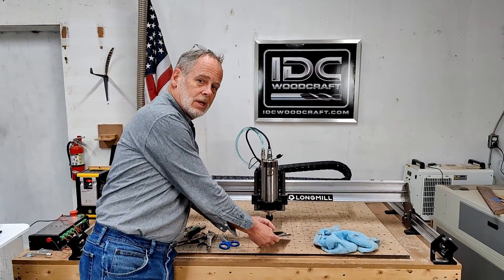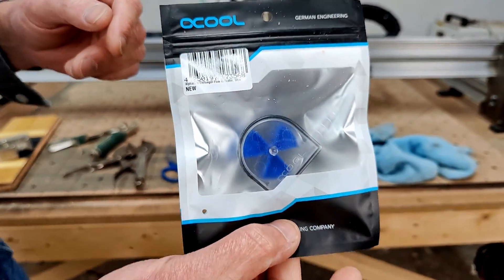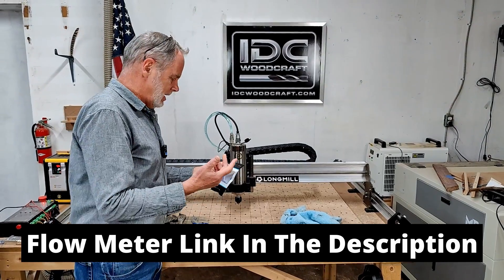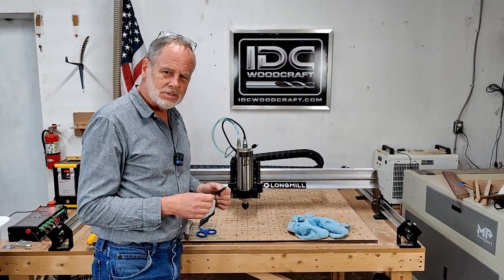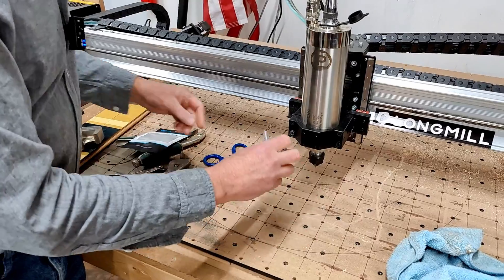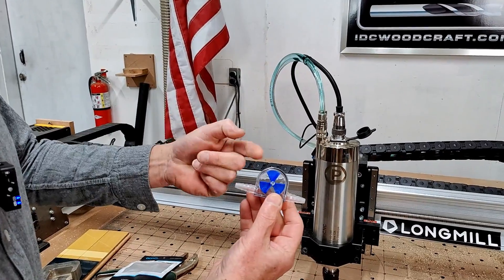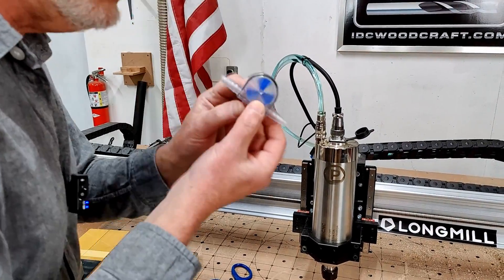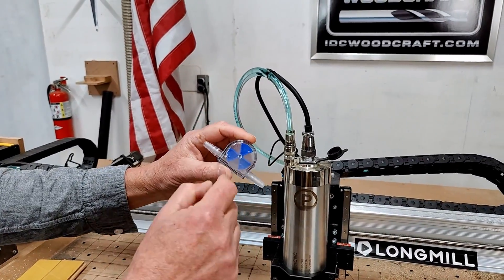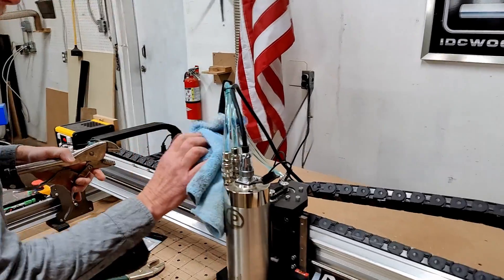We're going to install this little flow meter — I'll put a link for it down below, it's about twenty dollars, and super simple and fast to install. We're going to take this flow meter right out of the package. How it works is coolant flows through it and that little blue thing spins, so when your coolant is flowing through the line that little blue thing will be spinning and you'll know the coolant is running.